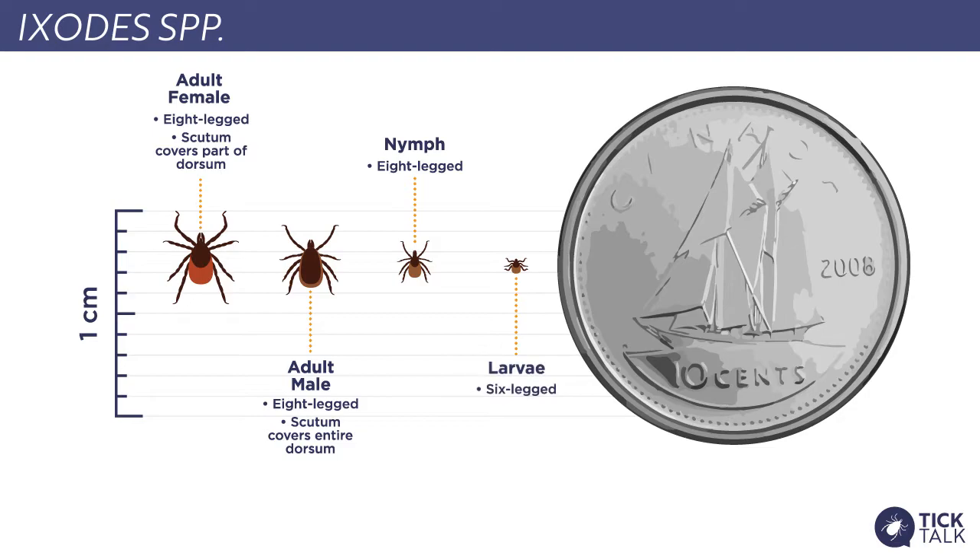The eggs hatch into a larva. The larva has six legs and is incredibly tiny and very difficult to find. The larva is very, very small and thankfully does not carry Borrelia burgdorferi.